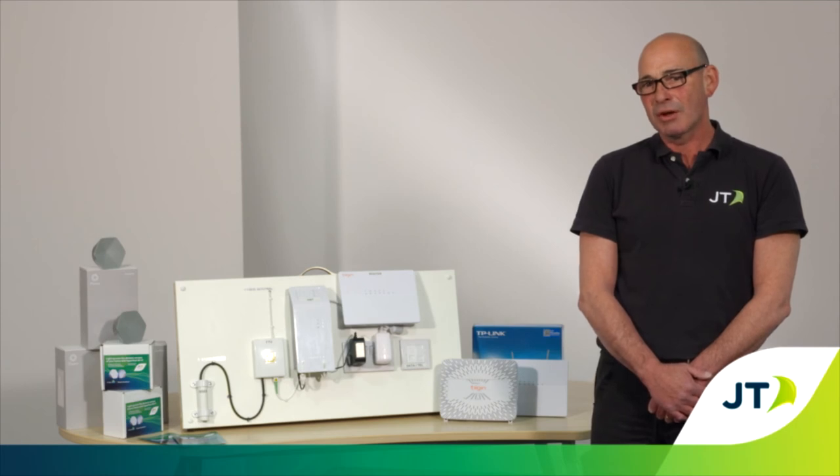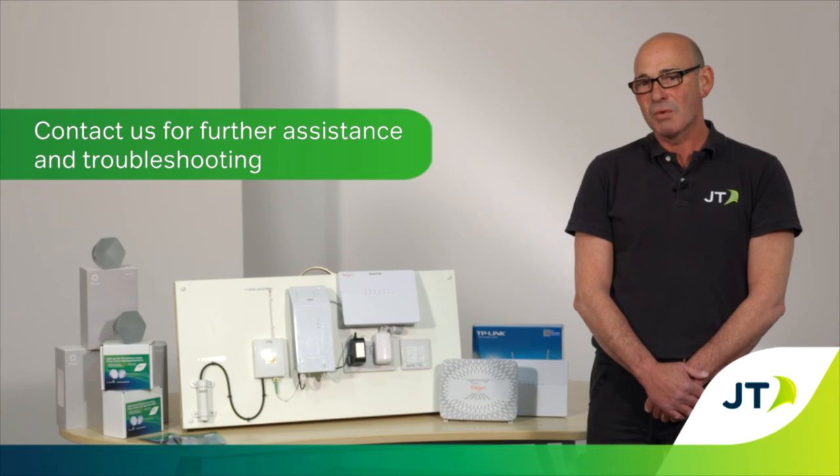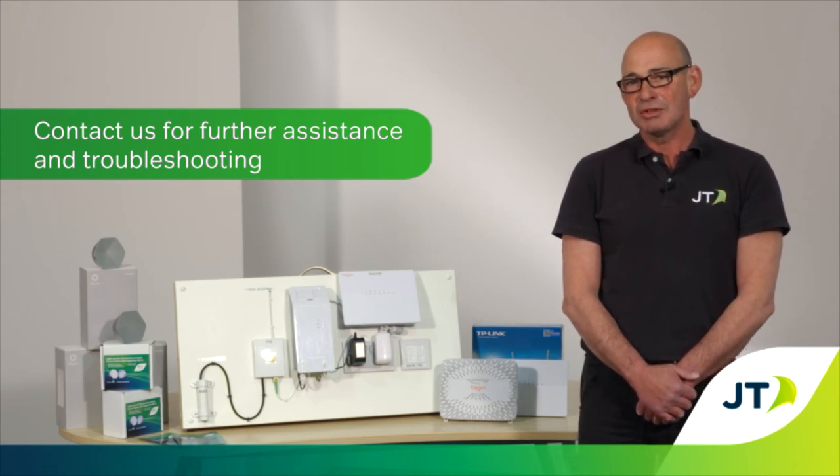If you cannot locate your ONT or it's in a hard to reach place, please contact us and one of our team will access the ONT remotely and assist you in troubleshooting.